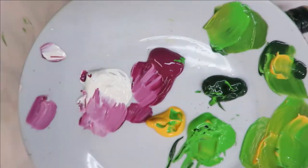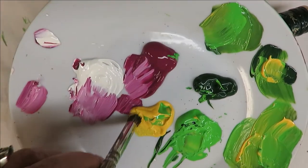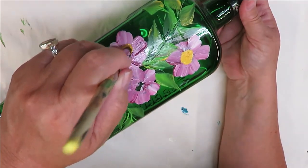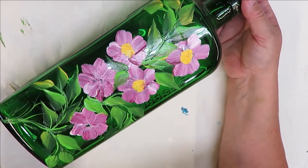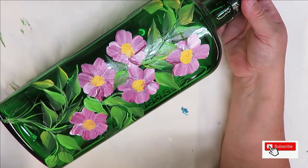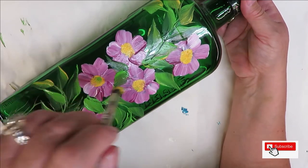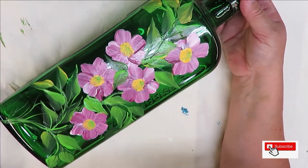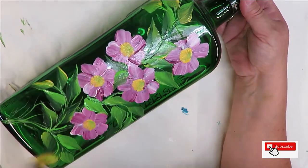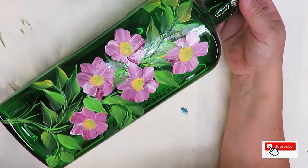I'm going to go ahead and take my deer foot stippler and stick it into my school bus yellow, just getting it covered with paint. When you do this you may pick up some of the paint underneath that's not dry — that's fine, or give it dry time if it bothers you. I'm just doing a simple center. I can even go into my green a little bit if I want. I was going to hit it with white but I feel like I tend to do that a lot, so I'll come back over it and just make it a fun, simple center.